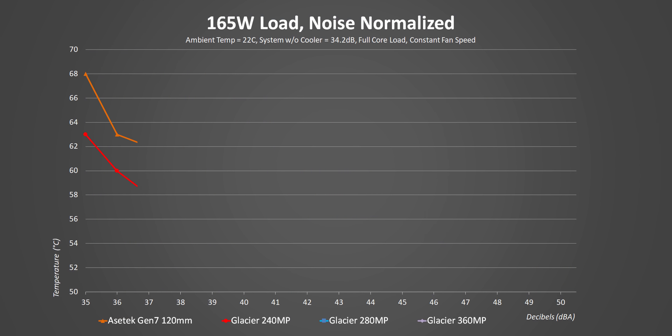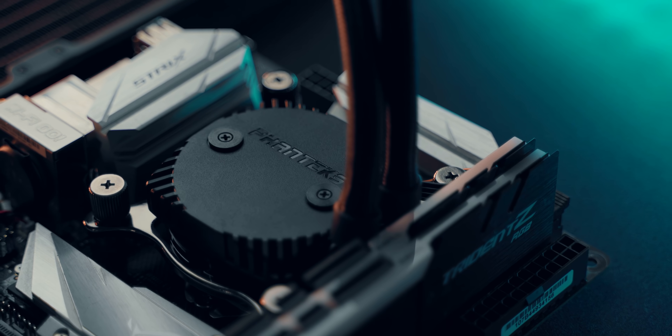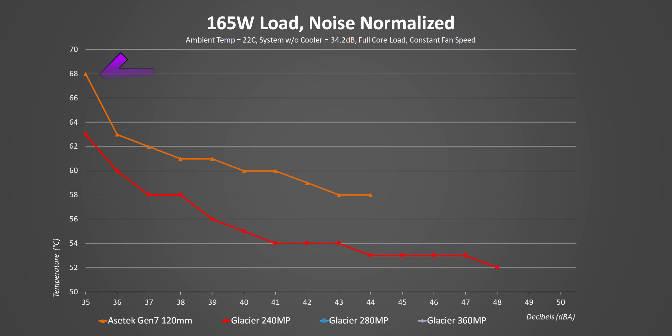Dialing things up to 165 watts, we're starting to see a bit more separation between the 120 and 240 designs while running at the same decibel levels, but still there's only 6 degrees at most separating these two coolers. Personally, I think that points toward how good the new Asetek design is, since the 120 AIO only hit a maximum of 68 degrees at a super-low 35 decibels. Adding larger all-in-ones doesn't really show anything different from the 120 results, since none of their dual-fan radiators are anywhere near their thermal limit, leading to pretty comparable performance between all of them with diminishing returns above a certain fan speed.